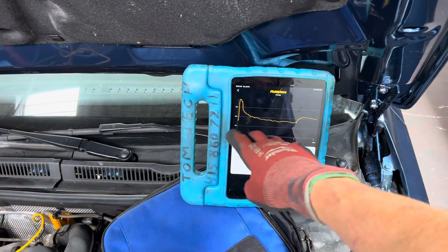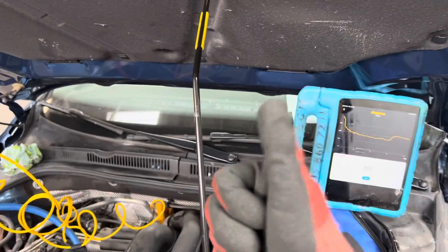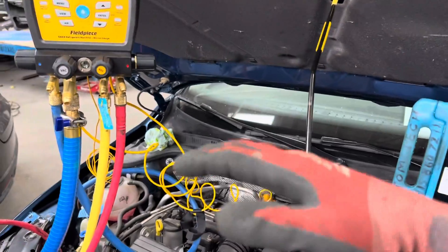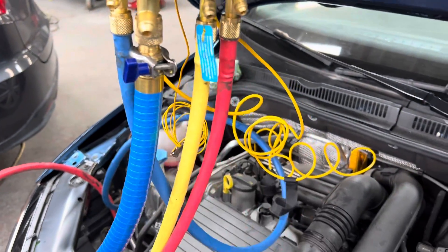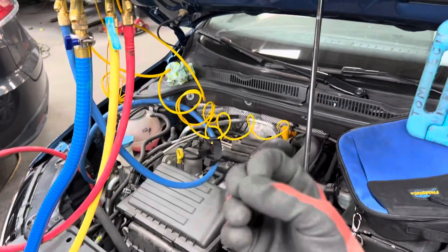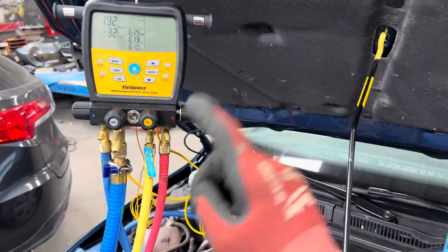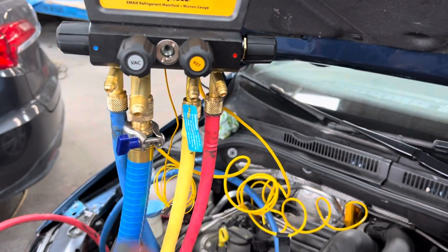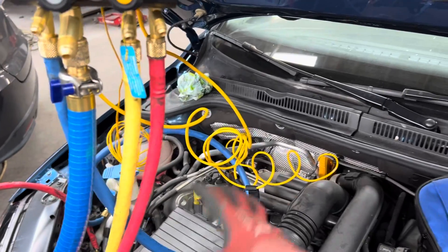I'm going to shut off the vacuum source and we're going to watch the vacuum decay — we'll see it rise, then level out, and it'll tell us the true state of moisture removal inside the system. Unfortunately we are doing it through refrigerant hoses, so any contamination from oils in your hoses and absorbed moisture will also be picked up by the micron gauge.